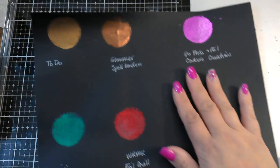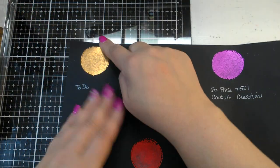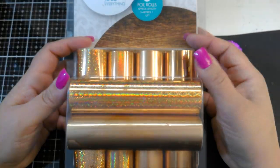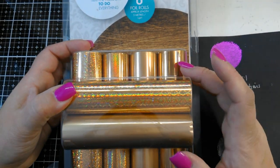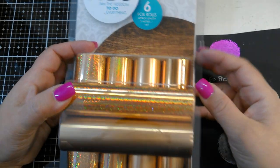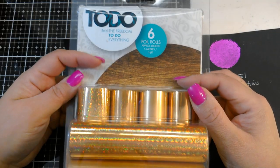The first one is the Toto foil. It comes in packs — I got silver and gold when I got my Toto machine. This is the gold pack; there's regular, matte, and holographic, so a lot of different gold colors. It's a six-pack and I got this from Create and Craft TV. That one worked fine.